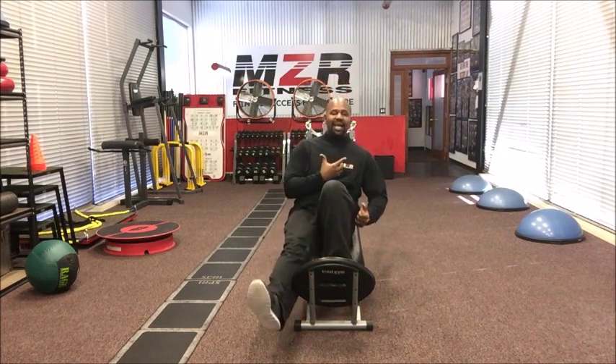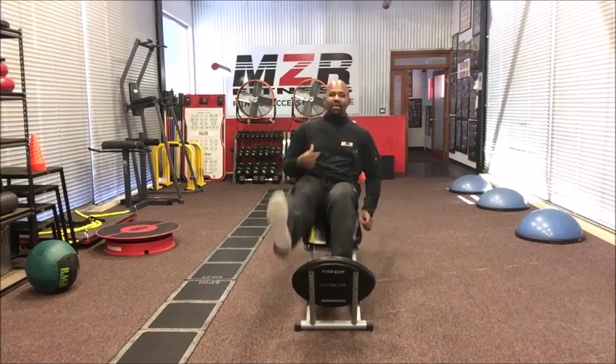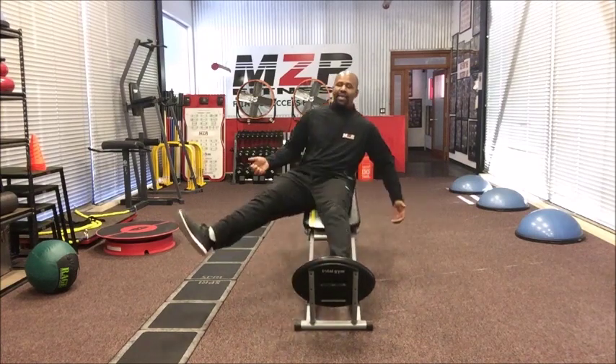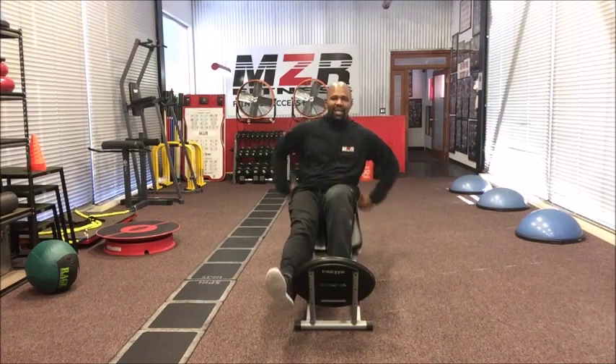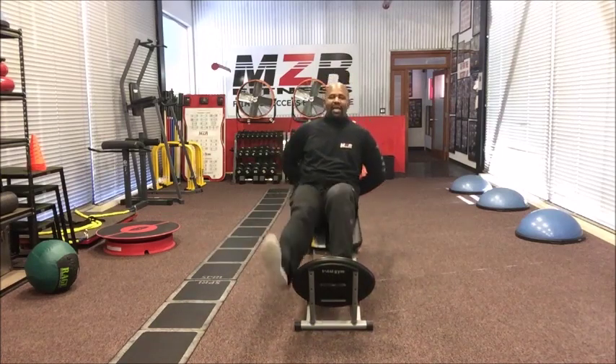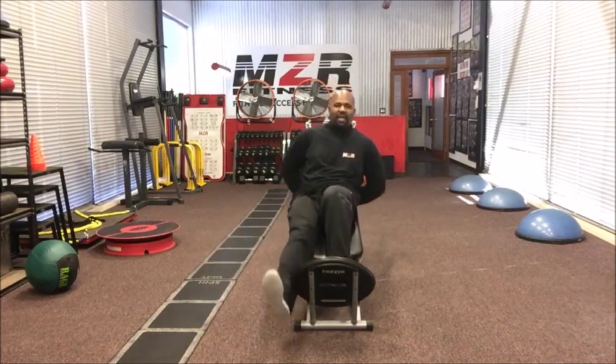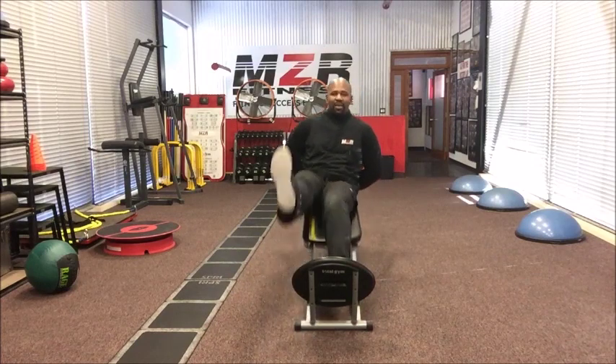So I'm going to go down and kick out, go down again and kick up. Hands can go wherever you want — under your butt, behind your back, up and down. Going up and out constitutes one rep.